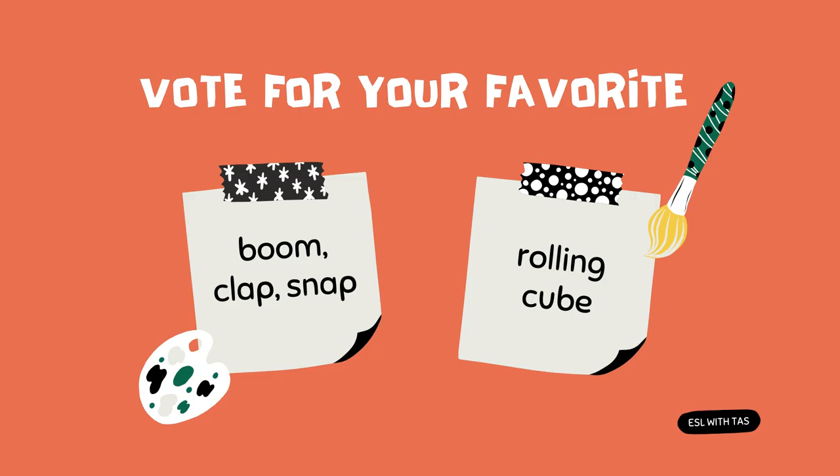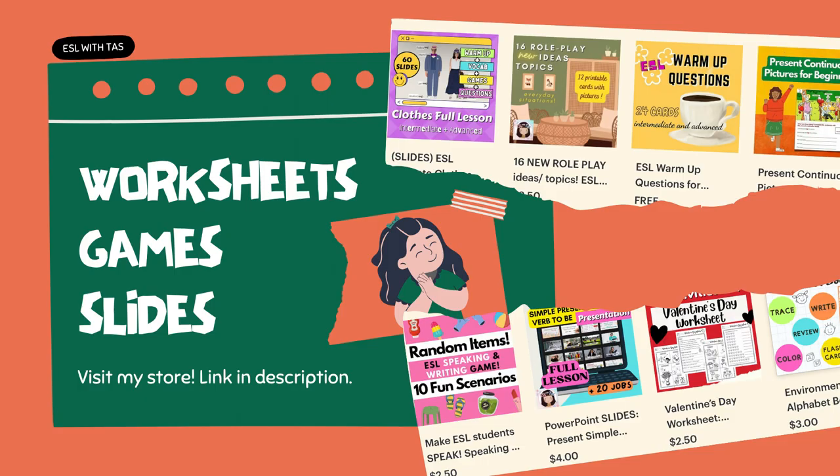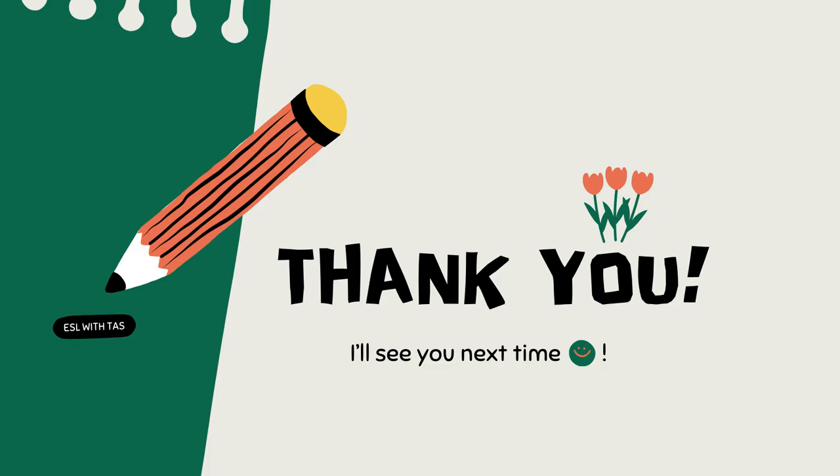That's pretty much it! Which of these two activities would you probably try — Boom Clap Snap or the Rolling Cube? Let me know which one you'd prefer. If you need more ESL worksheets, games, or slides, feel free to visit my TPT store — I'll keep the link in the description. Thank you for being with me today, I'll see you next time!